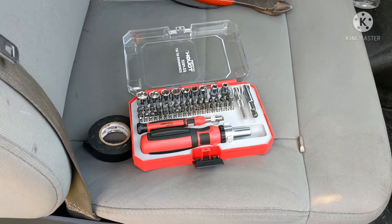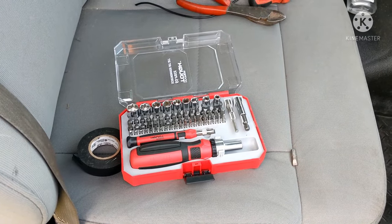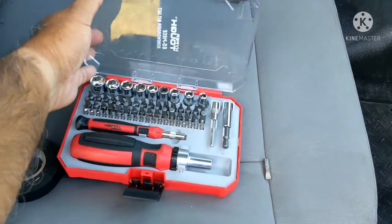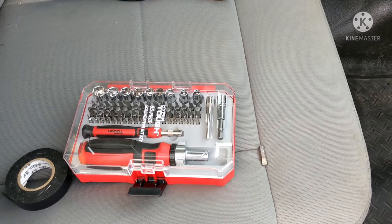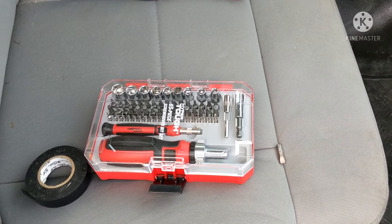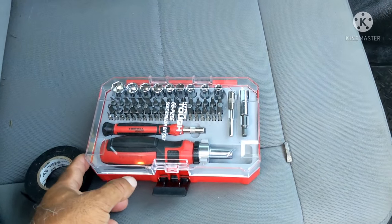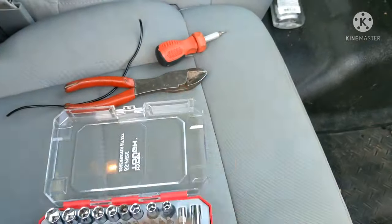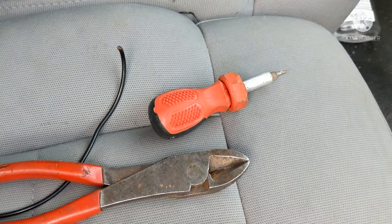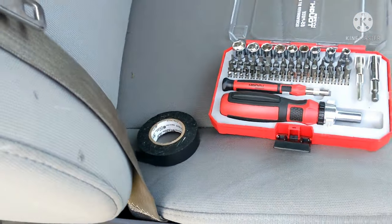One thing I've learned is there are a lot of tools involved. I got this little 65-piece screwdriver bit set at Walmart for about $15 — it has all the ratchets and screwdrivers you need. I also use wire snippers, an extra driver, and of course electrical tape.